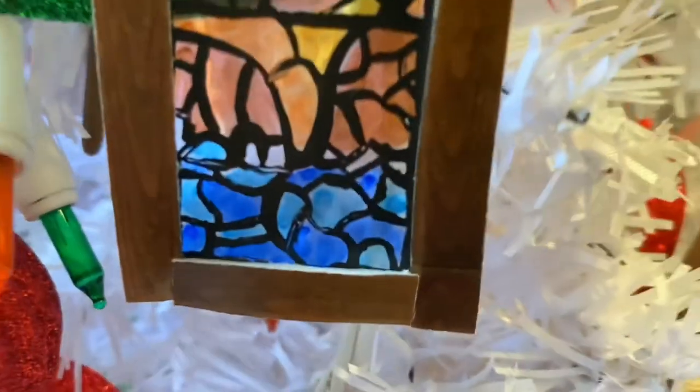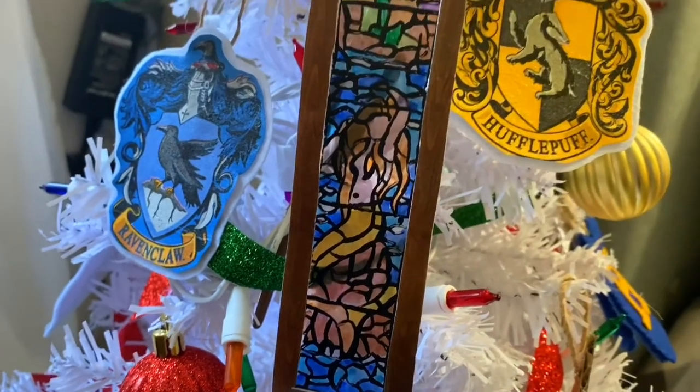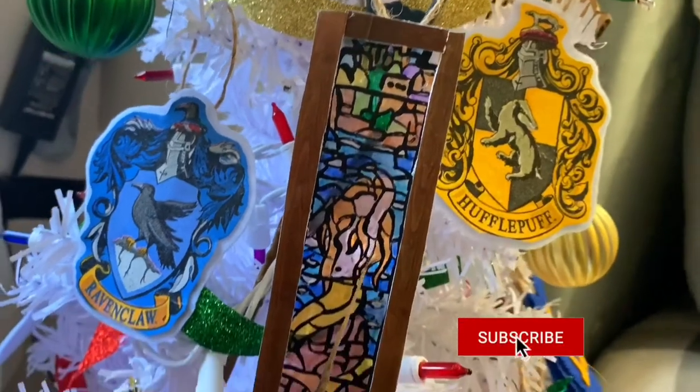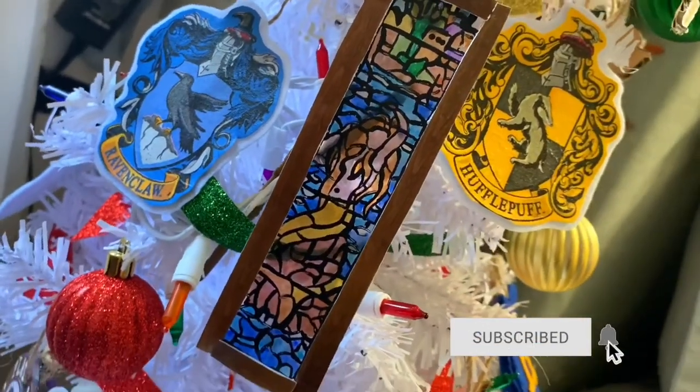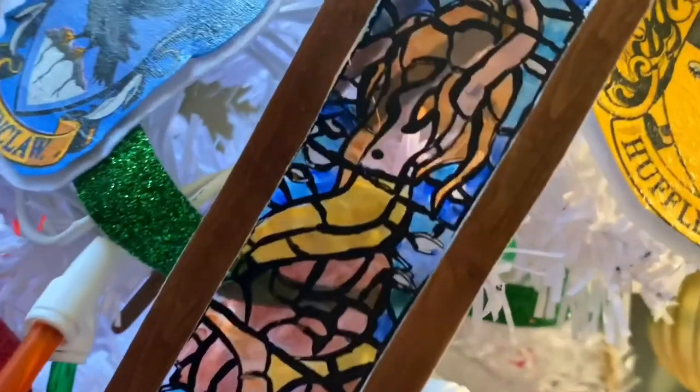And this is my stained glass mermaid-themed ornament from the Goblet of Fire — I really loved this one and I hope you did too. Let me know what you want me to do next after I finish my 12-day series. Thanks for everything, you guys — I'll see you in the next one, bye!